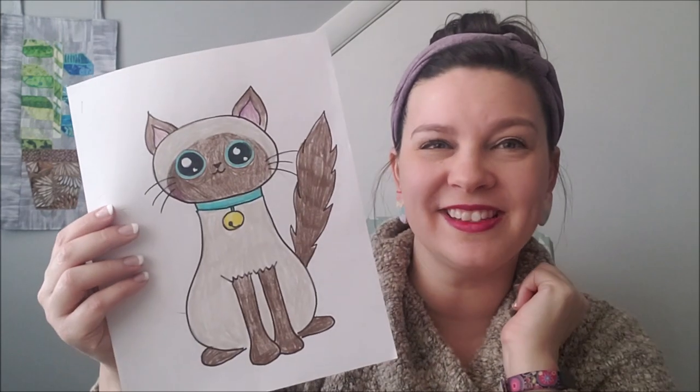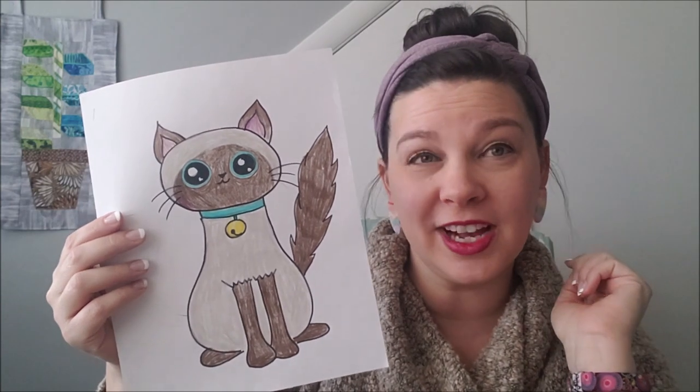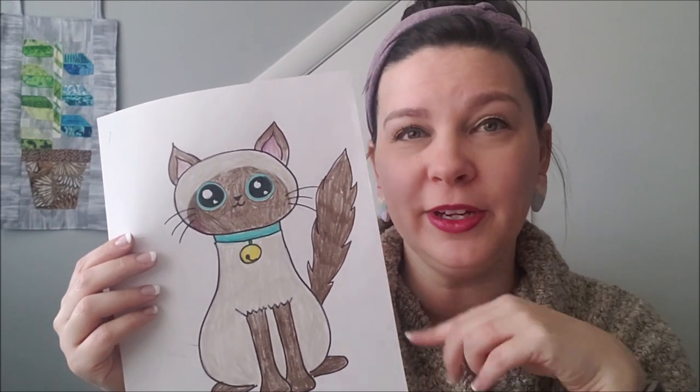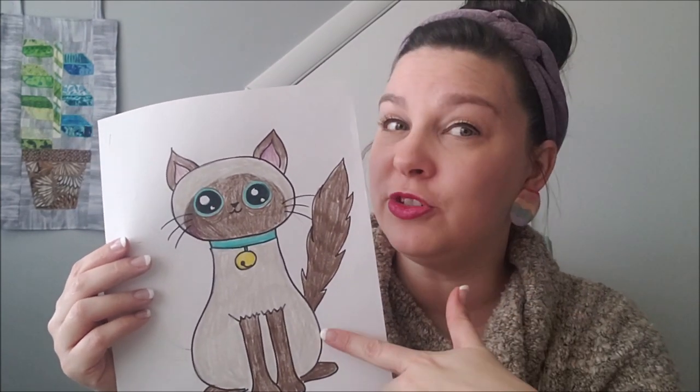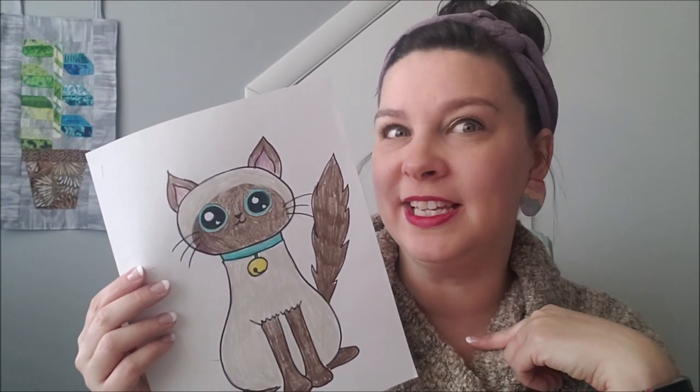Anyway, Juno is our inspiration for today's art project. We're going to learn how to draw a cute cat. You could draw any type of cat — it could be your cat if you have one at home, it could be Juno, or it could be a make-believe amazing cat. You'll need a pencil, paper, maybe a marker, maybe some colored pencils — whatever materials you have at home.